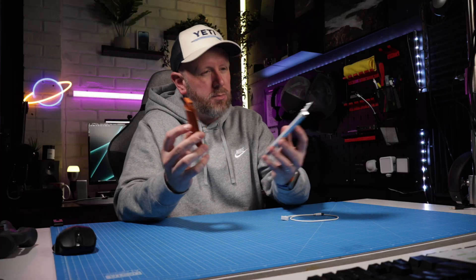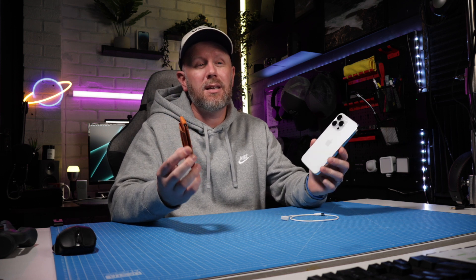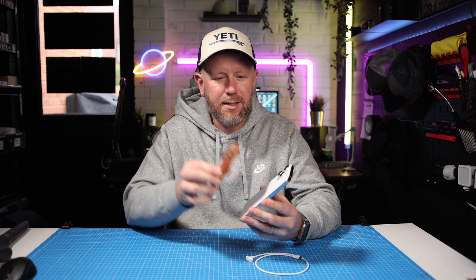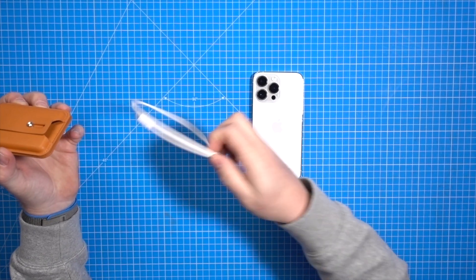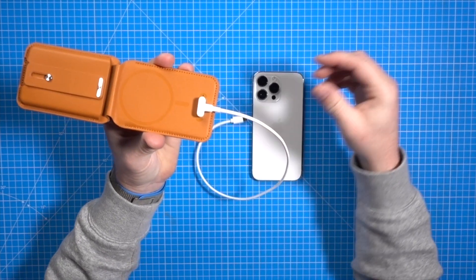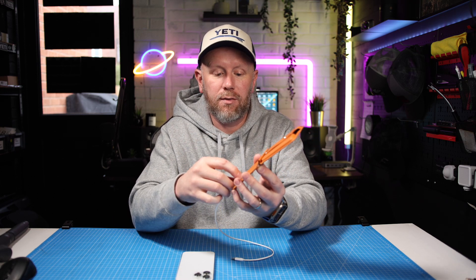One of the advantages over a normal Apple wallet is that if this comes off the phone and gets separated or stolen, you can track this up to 50 metres away from the phone — and you can't do that with the Apple wallet, as I understand it, since it has to be on the phone for you to track it. The battery is built in and the wallet comes with an included USB-C charger. All you do is plug it into USB-C and it magnetises on. The battery will last up to three months, so once it's charged you've got three months of battery life and the tracking feature will be enabled.